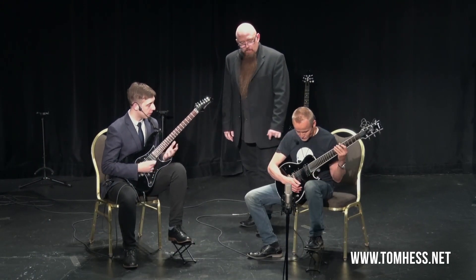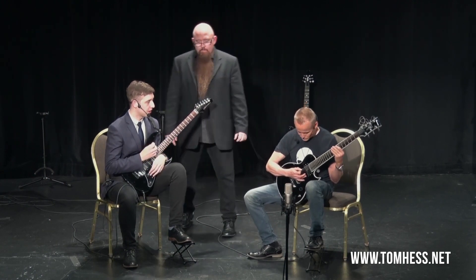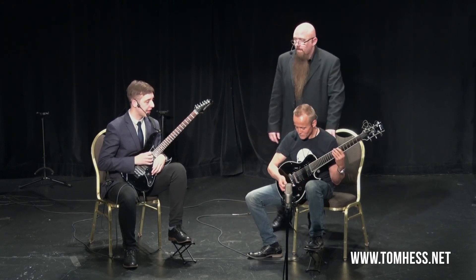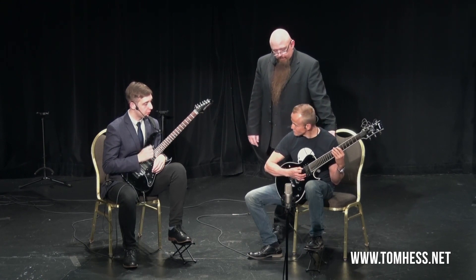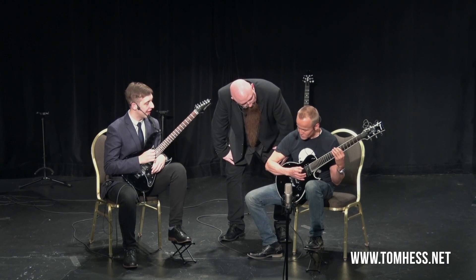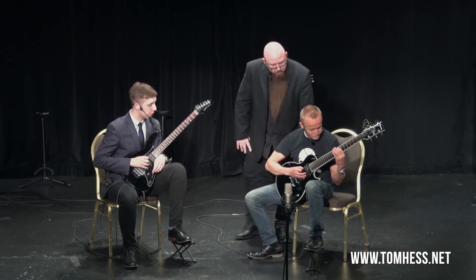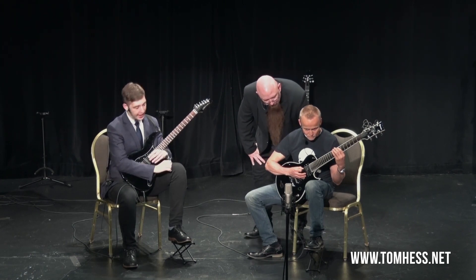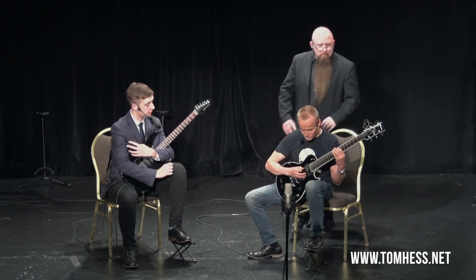Let's take a scale we know and take it really slow. As you do the directional picking through the scale, when you're on a single string, we want to pick from the wrist. And any time we need to do a string change, it's that elbow movement in combination with a little bit of the shoulder.